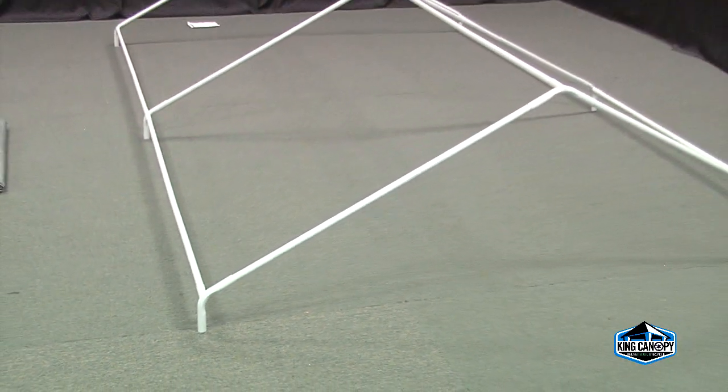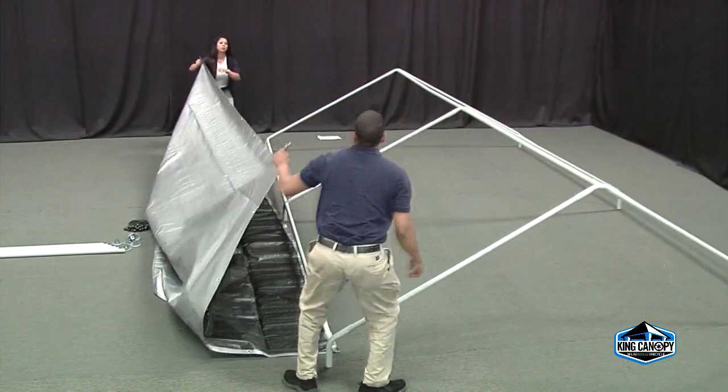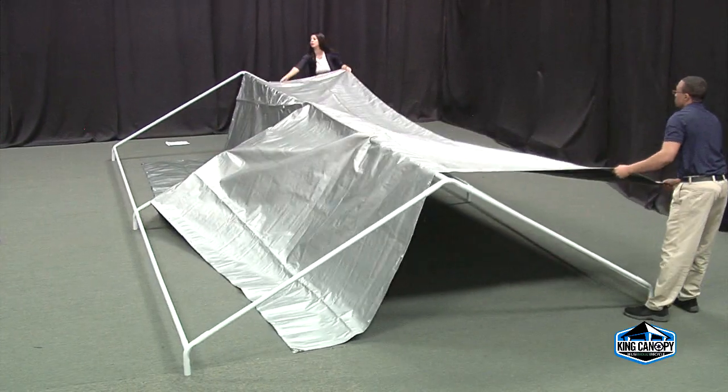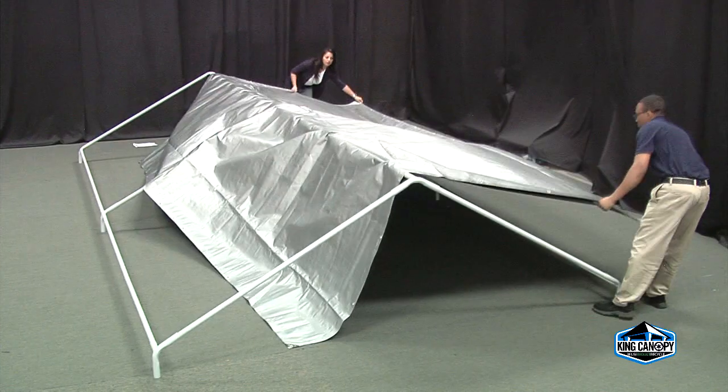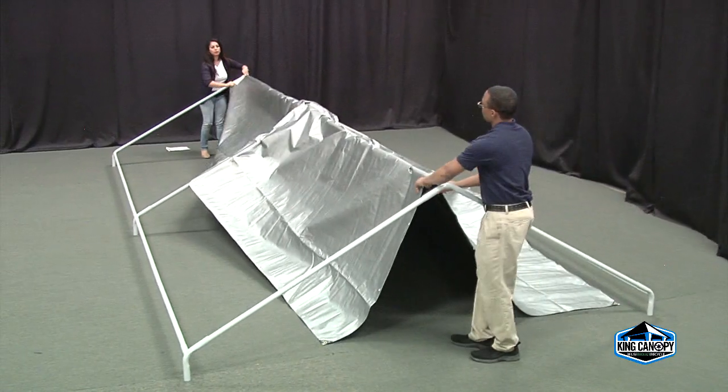Now that the roof framework is complete, you can begin to attach the tarp style cover. Start by laying out the cover to determine which way it is folded — the length or width of the frame. Grab each end and drape the cover over the frame, centering it to the roof framework.